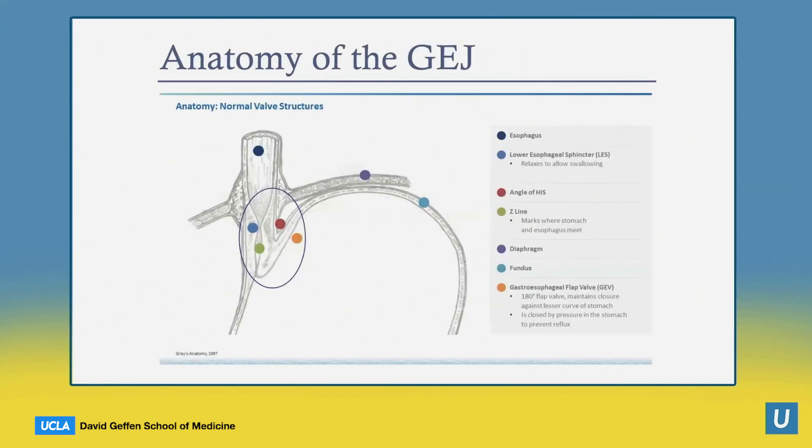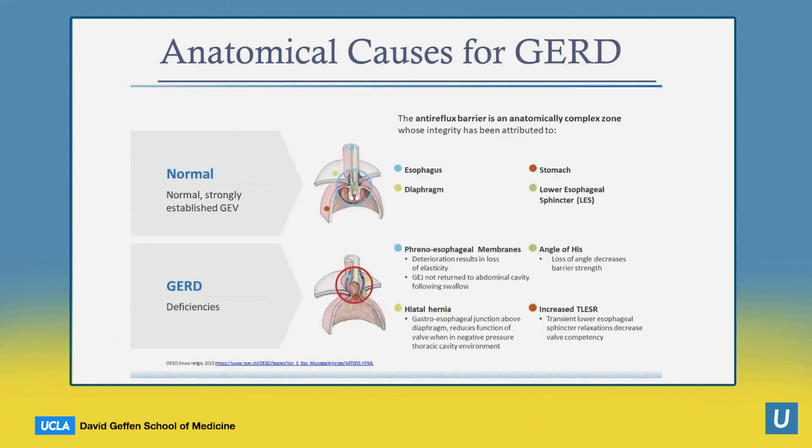In order to understand why prior endoscopic options have failed, it's important to understand the anatomy of the gastroesophageal junction. This is really comprised of the angle of His, which is in the region of the lower esophageal sphincter where it meets the fundus of the stomach in the region of the cardia. There's also an area called the gastroesophageal flap valve, shown here in orange, which is 180 degrees and maintains closure against the lesser curve of the stomach. This is held closed by pressure from the stomach to prevent reflux, and these anatomical constructs are key to avoiding reflux.